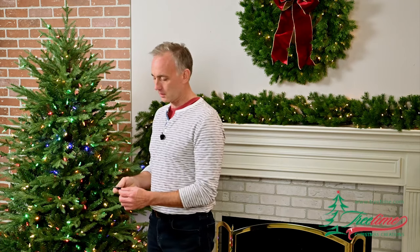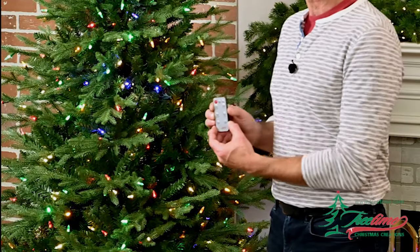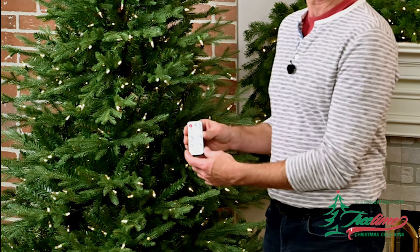The Cumberland Fur is fitted with an easy to use remote, and that remote offers you the ability to change functions from steady on to flashing to fading and between all the different colors.